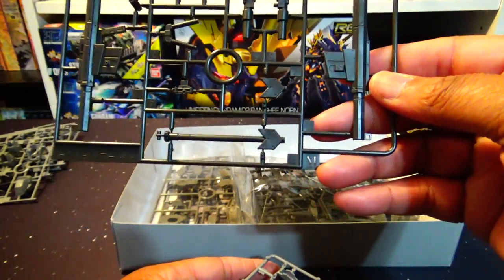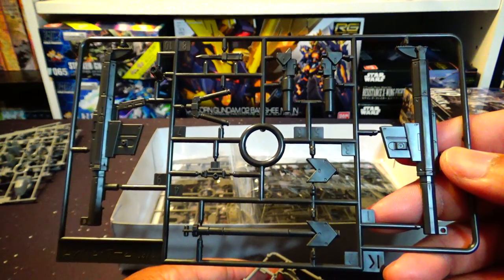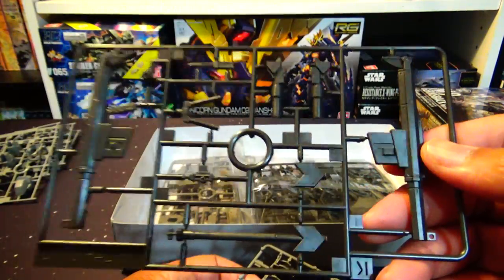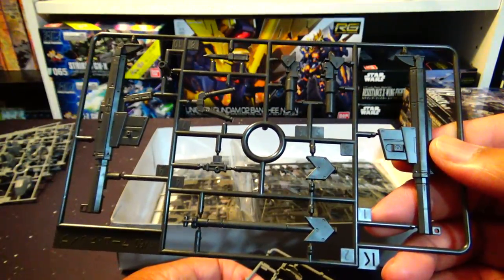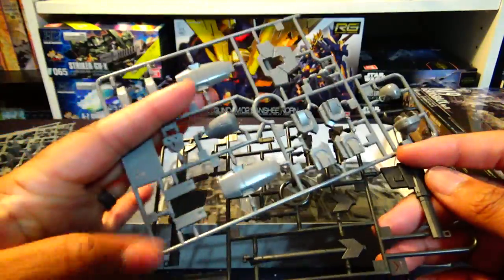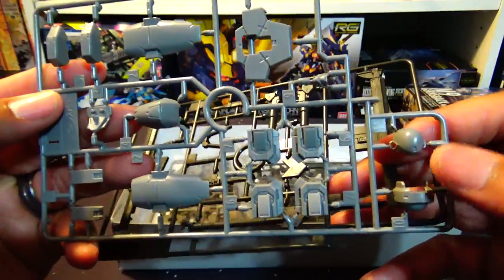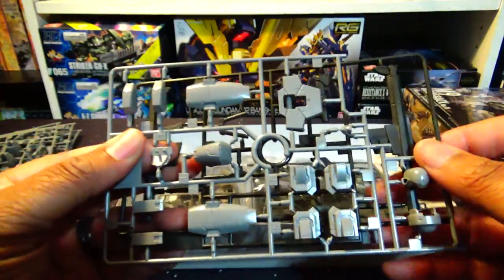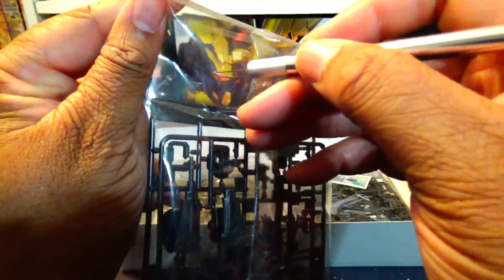There we have the sniper rifle, which in the latest episode of Full Metal Panic — man, Kurtz puts this thing to good use. If you haven't watched it yet, definitely watch all the seasons; they're all great in their own ways, but this new season is just intense beyond words. We've also got some more parts of the main body including the head pieces, shoulder pieces, and the chest piece. Moving on to the next set — looks like this is the rest of the other rifle back.